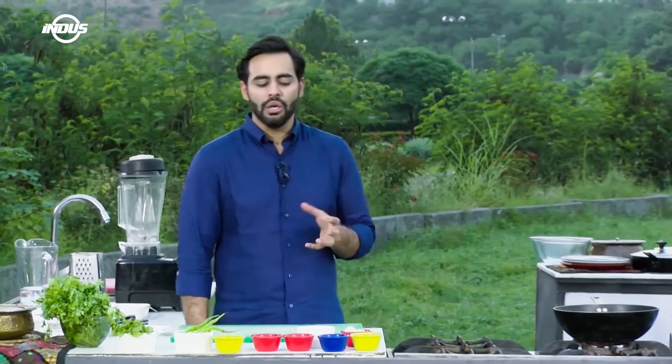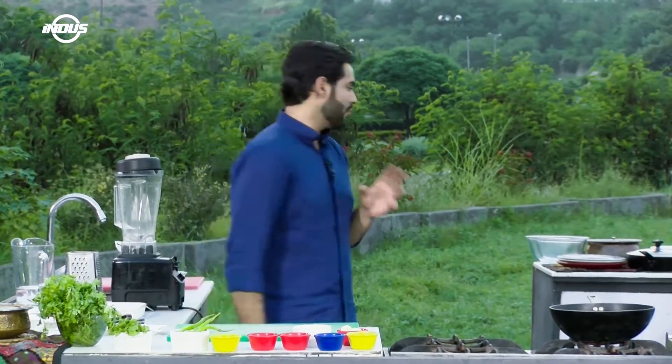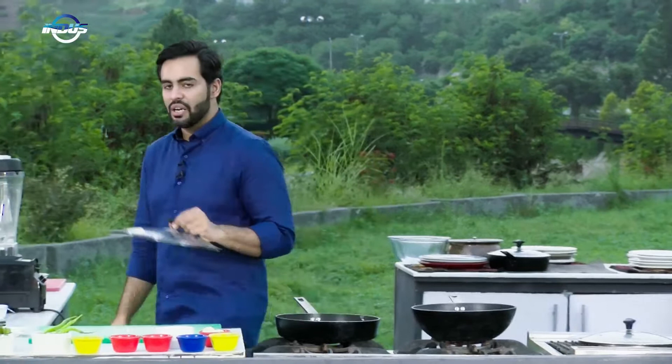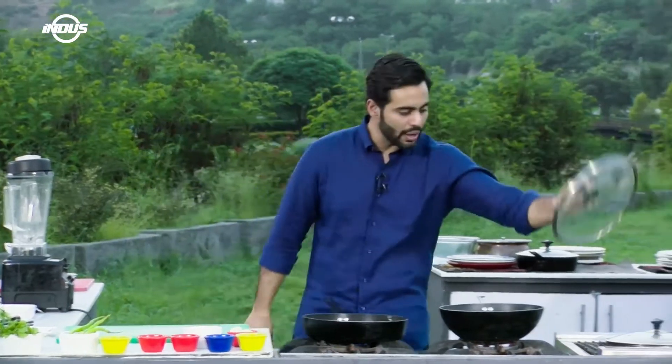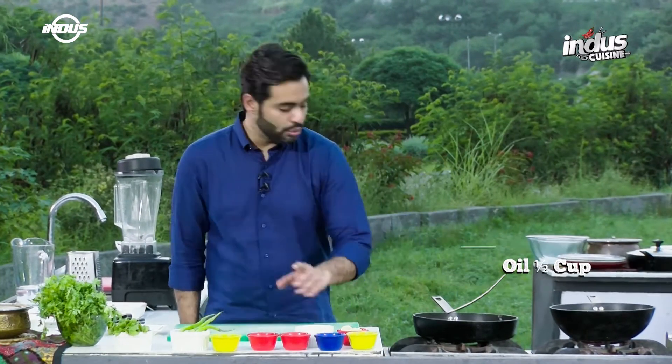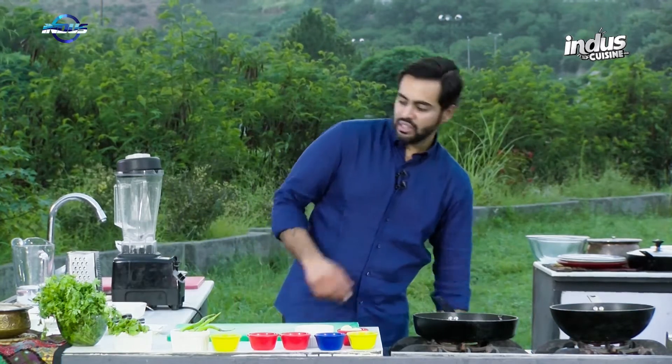I'll pick up a frying pan and place it over here. Add a little bit of oil — the lid will go on the side because we'll be using it later. Add half a cup of oil right now and bring the oil to heat.